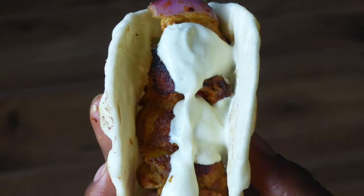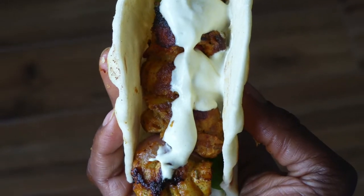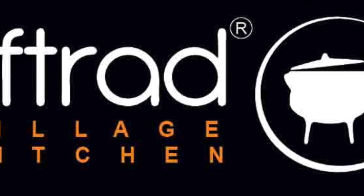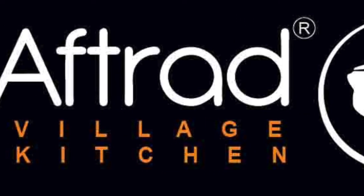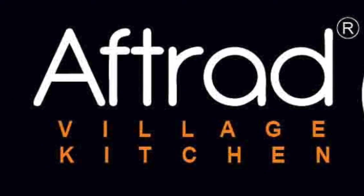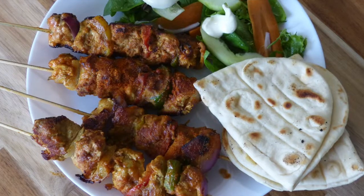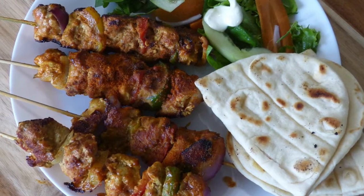Don't forget to subscribe and turn on your notification bell. You can also follow on Instagram — I encourage you to do that. Make the most of your current situation and have a lovely time!